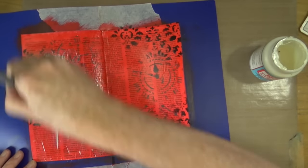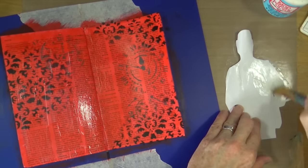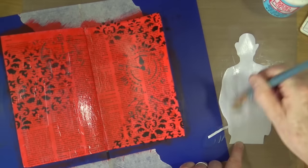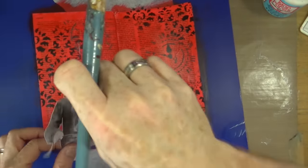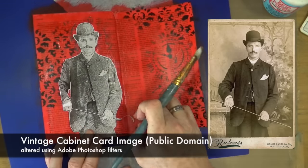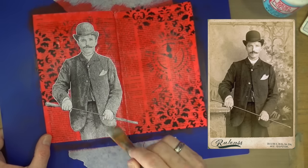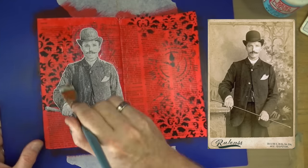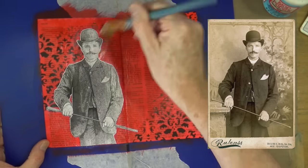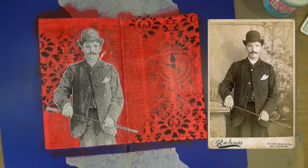It's time to add my main focal image — the cabinet card that's been sitting in my computer stash for quite some time. I've slightly resized it, printed it out, and cut it out with a craft knife. I'm gluing it down onto the page using Mod Podge matte medium. All I did to alter it was apply one of the built-in filters in Adobe Photoshop — nothing startling, just one little filter to achieve that effect.